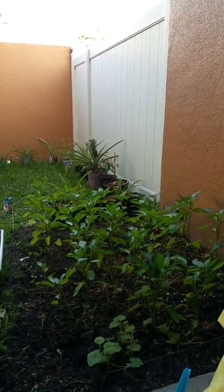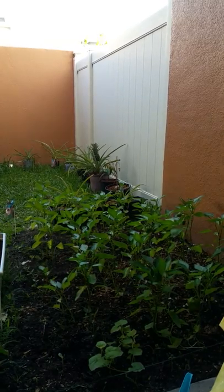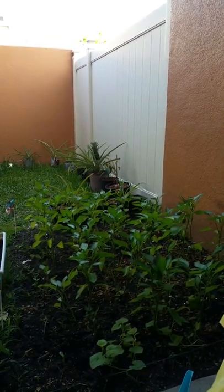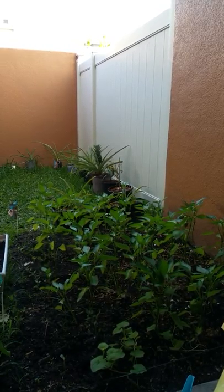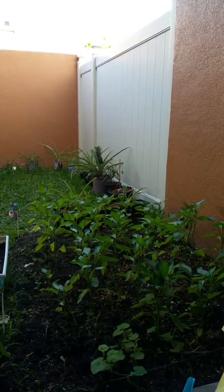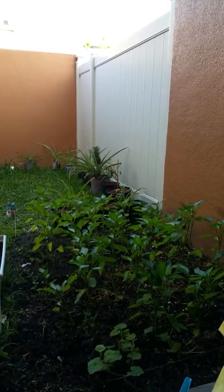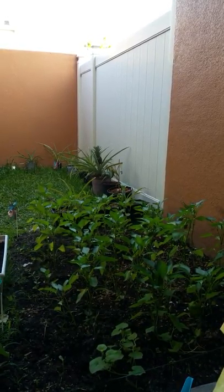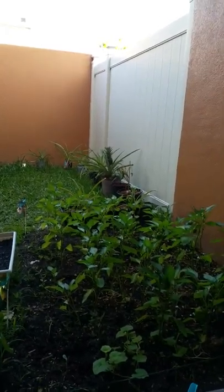Hey YouTube, this is Godwin again and today we're gonna do some planting. Unfortunately, when we're saving some of the plants from Walmart, one of them didn't make it — which was the cilantro. I'm just gonna leave the plant in there and let it die and feed some more.